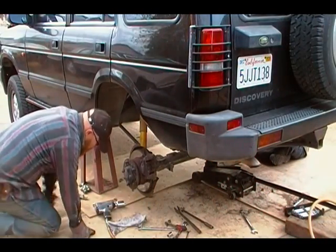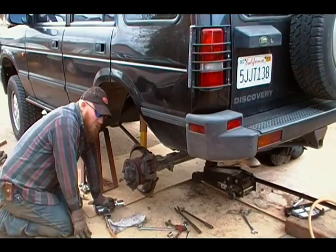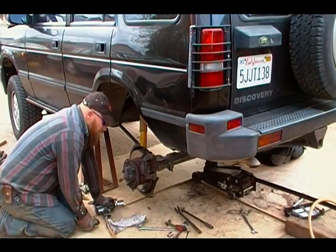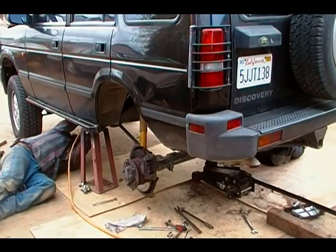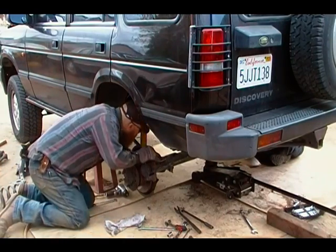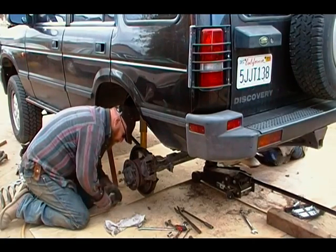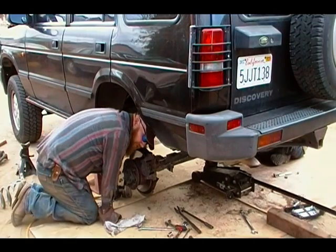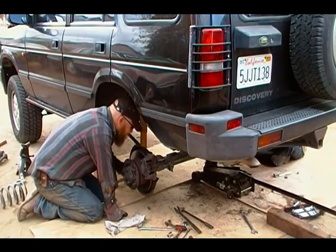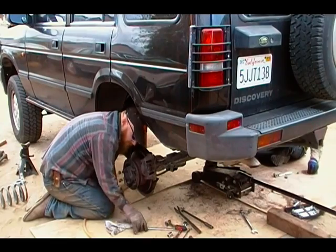While Kip's working on the other side, I'm going to go ahead and pull the trailing arm out and put in the ones that I've beefed up. The big bolt in the front of the trailing arm is 30 millimeter and the back bolt is 15 sixteenths. Gotta love that English ingenuity — use a little bit of everything to make everybody happy.